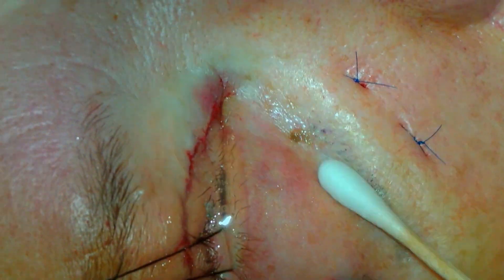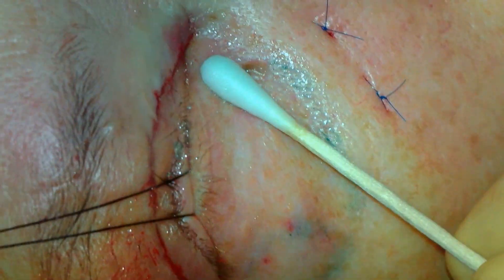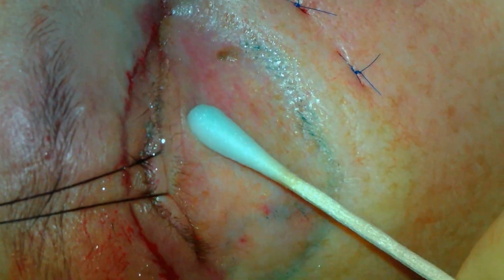The first layer of the TCA is then applied with a cotton tip applicator. It is important for the cotton tip applicator to be damp but not wet with the TCA. You do not want pooling or dripping of the TCA.